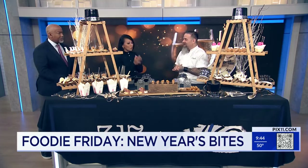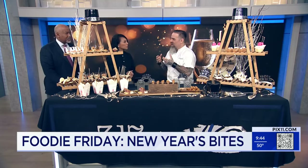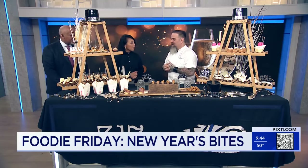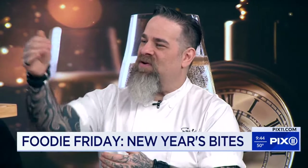So we have some really cool stuff for you — things that are simple, things that are fun to do at home to celebrate the New Year, and lots of variety. On this side here, we have lots of savory items.